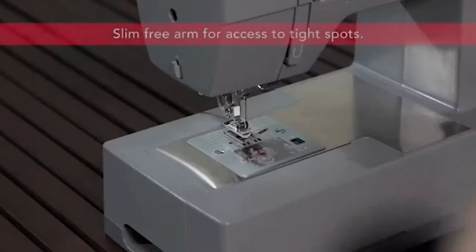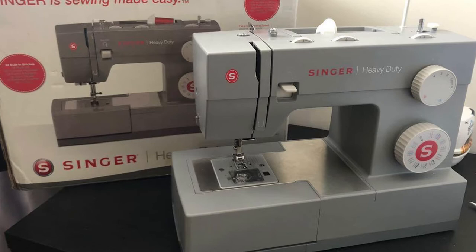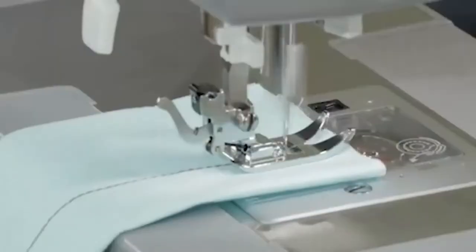With a speed of 1,100 stitches per minute, it can be intimidating for novices, and its powerful engine may be too much for some people to handle. Like the similar Singer 4411 model, the 4432 was promoted as a heavy-duty model. While we wouldn't recommend feeding it the toughest leathers and denims, it is capable of working with these materials, although it is essential that you have the right needles to carry out the work.